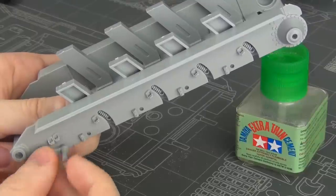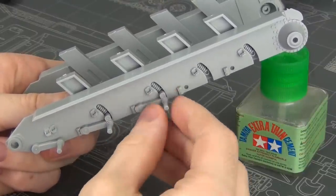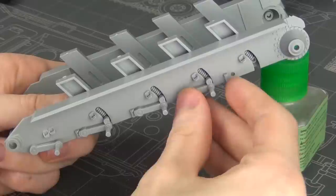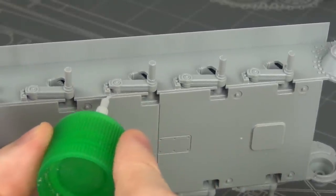You can see the swing arms — they actually mount into those shock absorber base parts we put in earlier, and that helps to line everything up, but you can also use a ruler to make sure the swing arms are perfectly aligned.